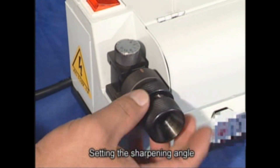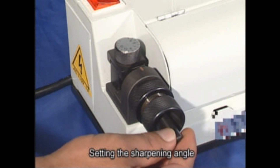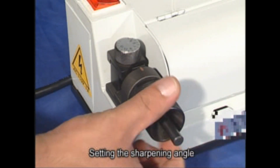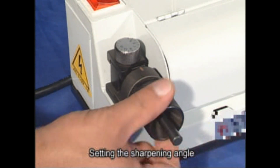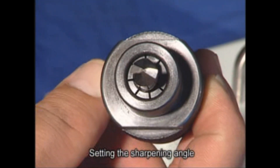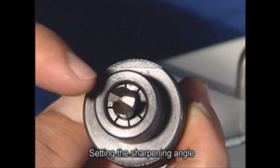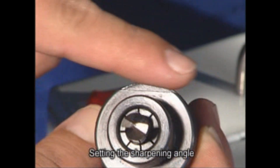Next, insert the collet holder into the apparatus. Insert the drill bit into the collet holder and then tighten the collet holder to secure the bit. Extract the chuck from the setup station and make sure the cutting edges of the bit line up parallel with the guide ridges on the collet holder.